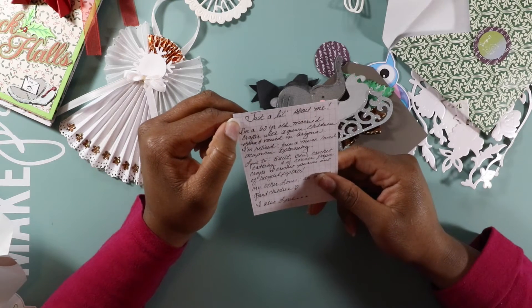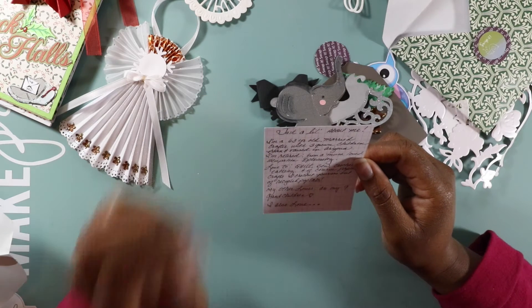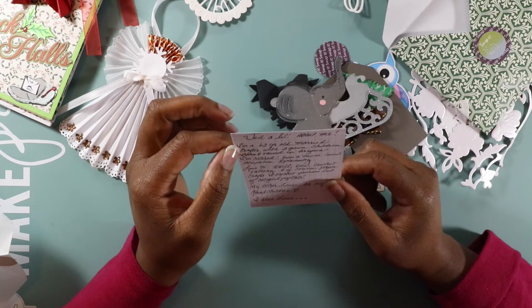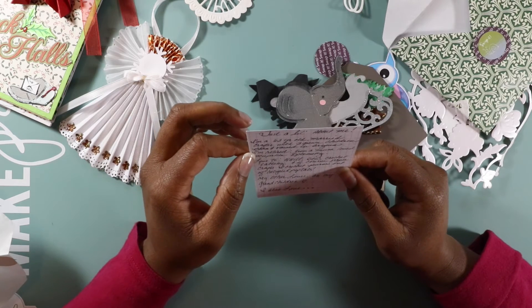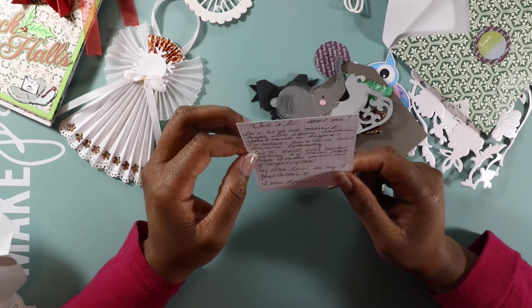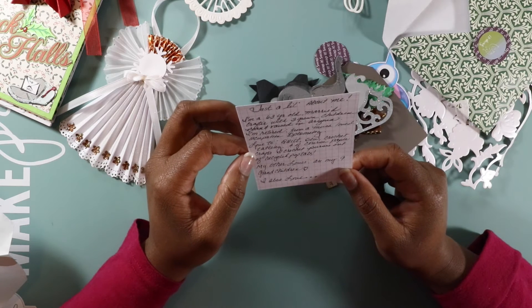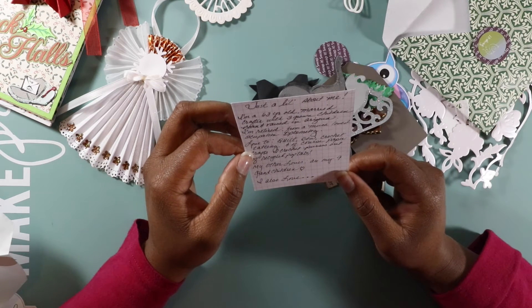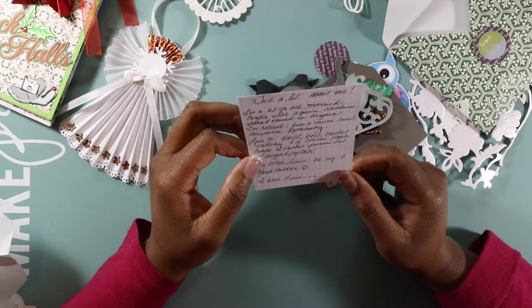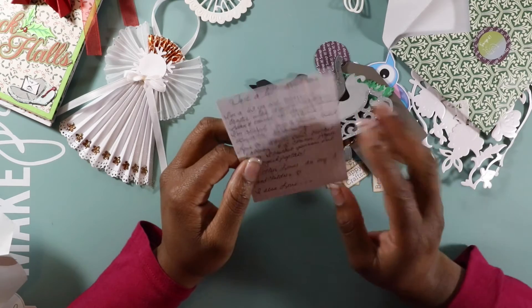And it says 'Just a Little About Me.' I don't know if she wants me to read all her information, so I'll just give an overview. It talks about her family, her occupation — she's retired. She loves to quilt, sew, crochet, do paper crafts. She crochets purses, which is pretty awesome. And she has nine grandchildren — that's amazing, that's a blessing.